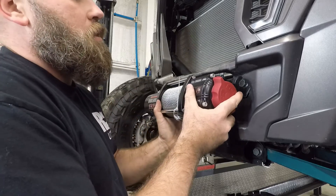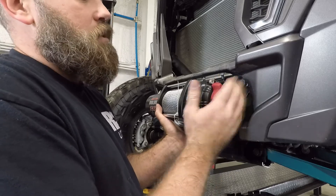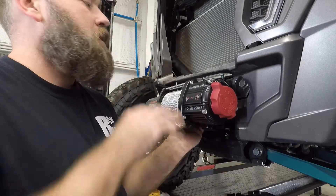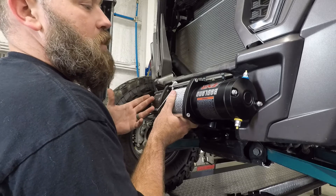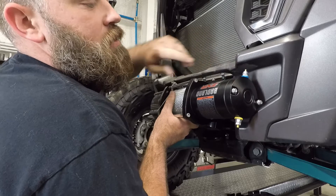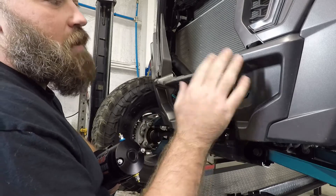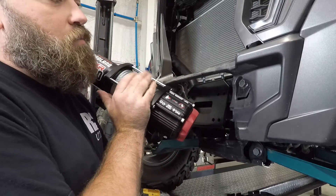We recommend that the winch go this way with the engagement switch on the driver side. We're going to have to change the rope so that it comes out the top. If you don't want to deal with that, you could technically flip it the other way, but if you do that you need to make sure when you route your wires that on the Turbo S there's a cutout for your wires to come through on this side but not the other side, so you may have to notch for your wires. It's very simple to change the way the rope comes out though.